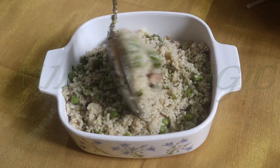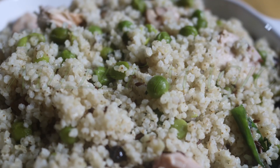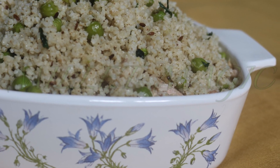Ready to be served! You can serve it with raita or with a gravy of your choice, but I like it as such since it's so tasty on its own. This dish is so simple yet the rice is full of flavor and makes for a complete healthy meal. Do try out this recipe before the current season of green peas is over. We'll be back next week with another interesting millet recipe — until then, happy cooking!